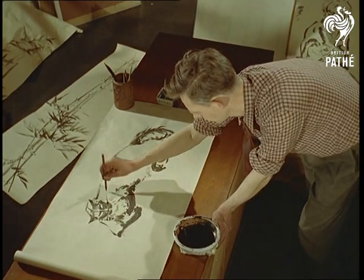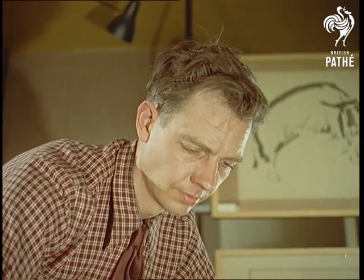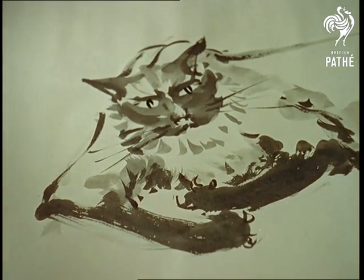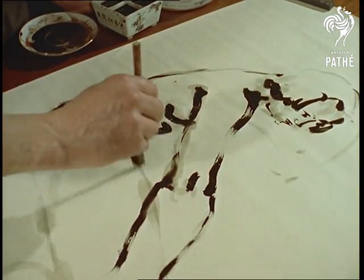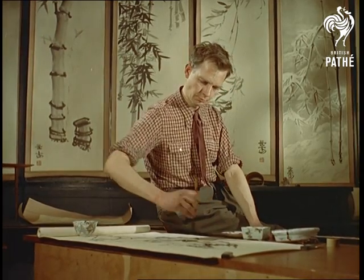This style of painting is helped by the brushes, soft and hand-shaped so that they come to a fine point — often a single hair. Thus they can produce fine or broad lines according to the artist's stroke. If you're thinking of trying your hand, a useful tip is to ensure that the brush is held more or less vertically, so that the shoulder muscles control the drawing. Still, however he does it, the results are pretty good.